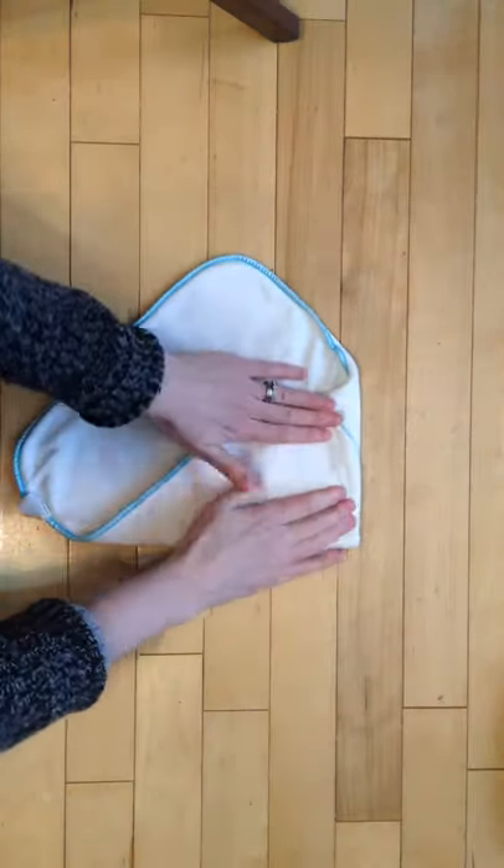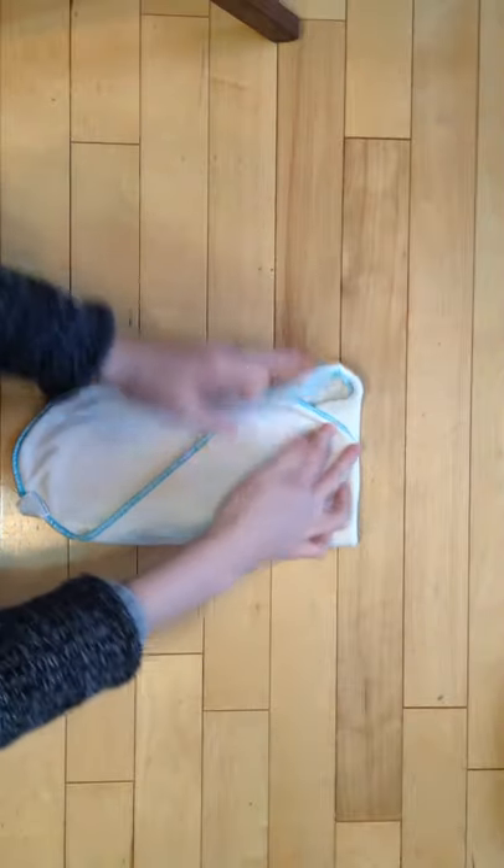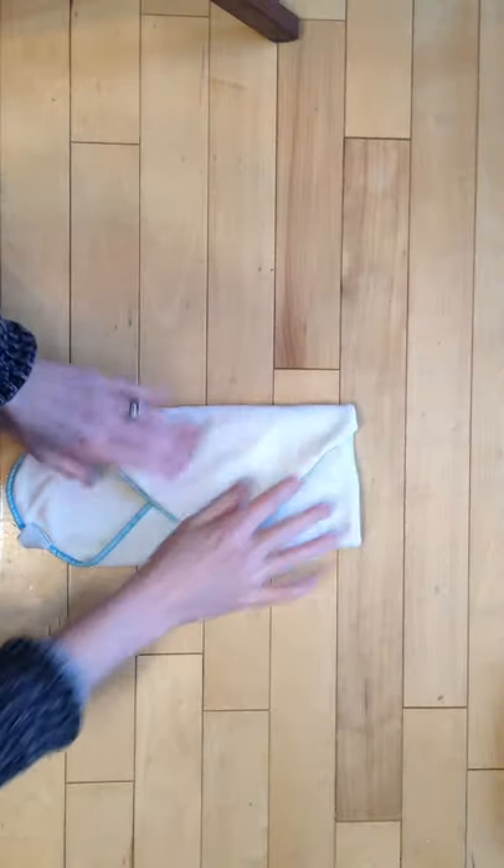So we fold that corner over, having the edges lined up perfectly, and fold that one over.